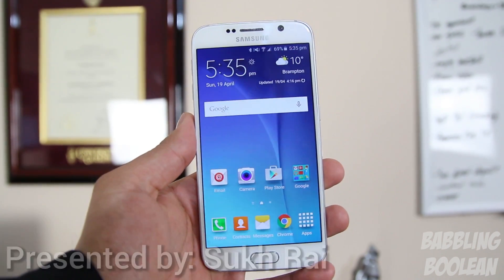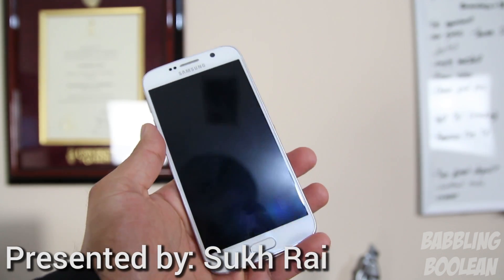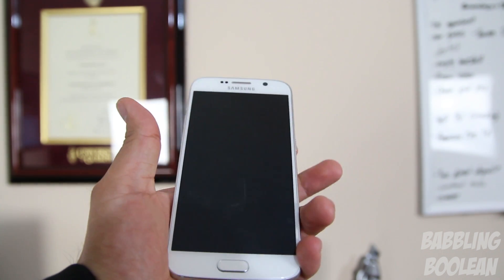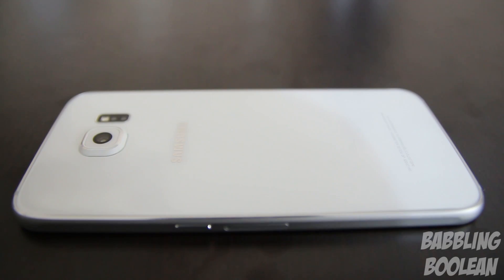Starting with the dimensions, it's 143.4 x 70.5 x 6.8mm and weighing in at a pretty light 138 grams. One thing to note is that the side bezels of the screen are very small, so it's actually a little bit smaller than the Galaxy S5 from last year but the screen size is still the same.